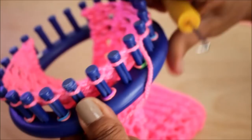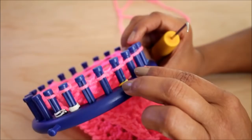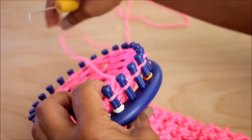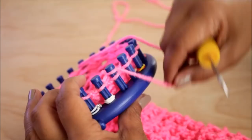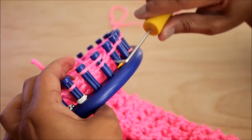For row two, you're gonna do one e-wrap and then a u-wrap. Do your edges, then we're gonna do the two-stitch repeat: start with the e-wrap — completely wrap your peg and knit off. Your next one is gonna be a u-wrap: half wrap your peg and knit off. That's your two-stitch repeat.